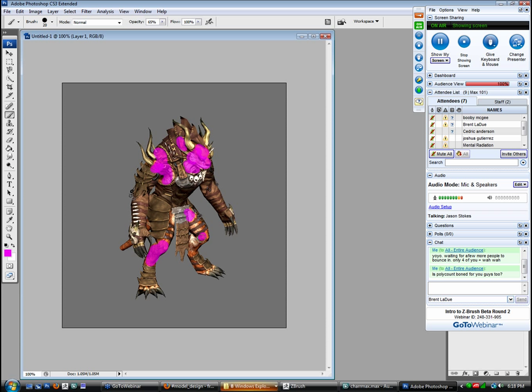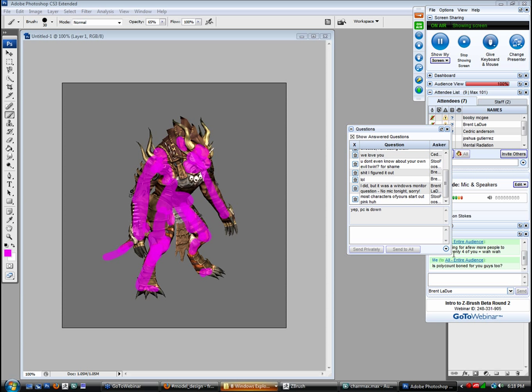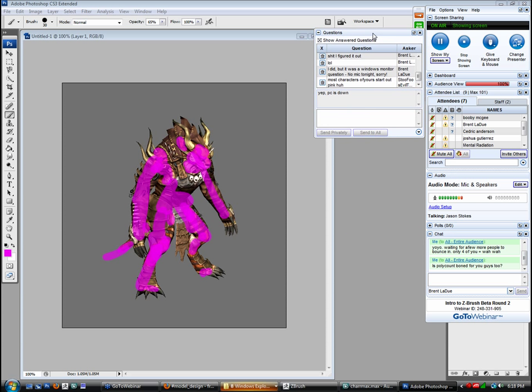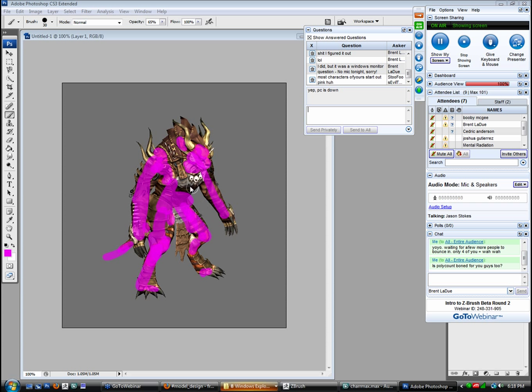The initial model I'll do will be a pretty straightforward Gumby model — the whole thing, the entire character. I'll do extrusions for the arms and maybe sculpt in the plates and everything, just as a cursory pass. Most of my characters do start out pink. I'll start out with basically a Gumby model from Max or a Z-Sphere model that will represent the bigger forms.